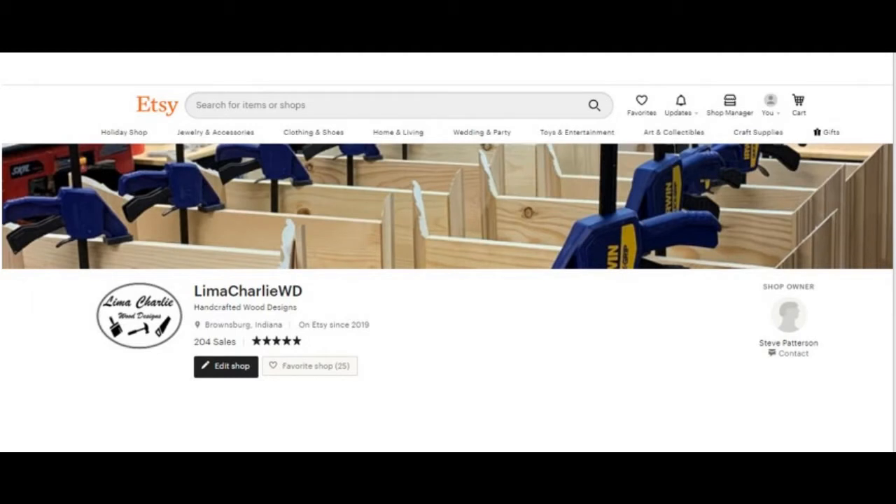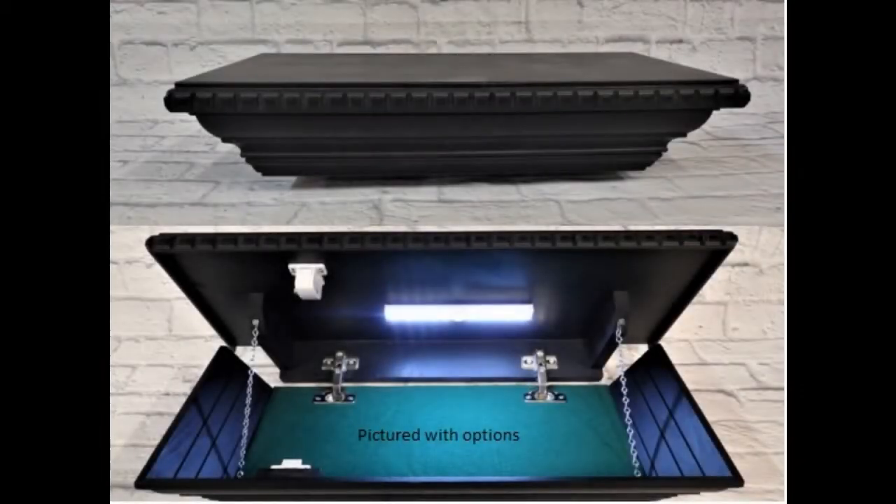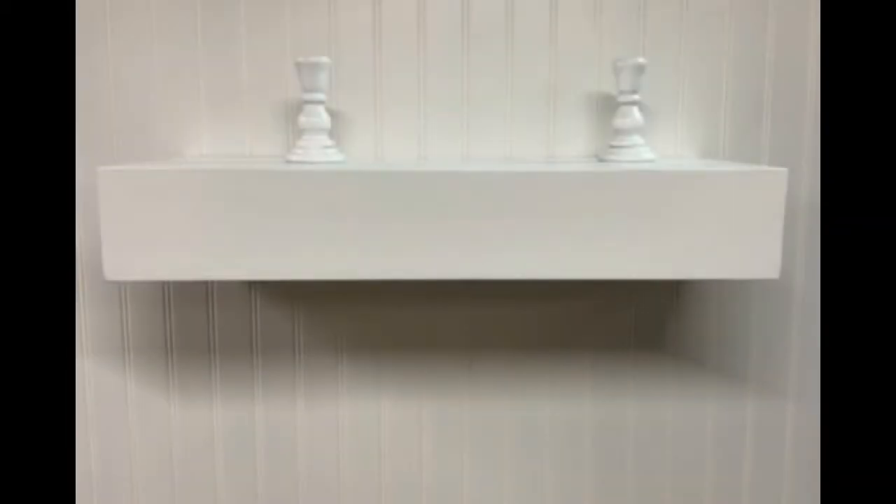I created this video to demonstrate and show the components of a new lock I'm using for two shelves that I sell on Etsy. They're concealment shelves with a hidden drop-down. One is the classic model shown here, and we also have a more modern, sleek, and contemporary design.